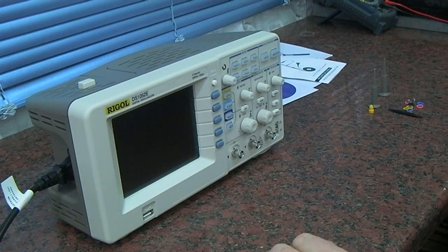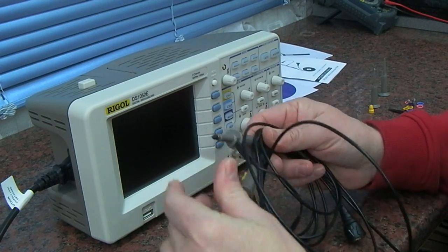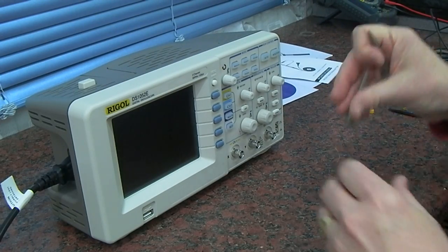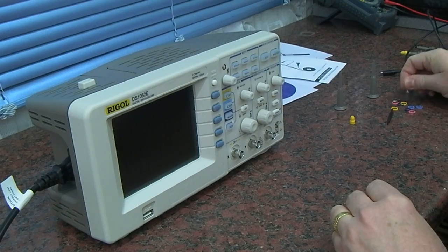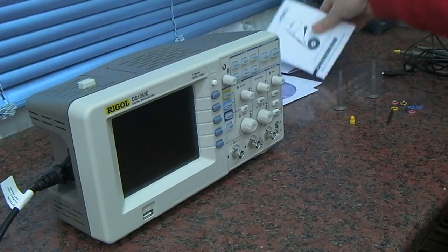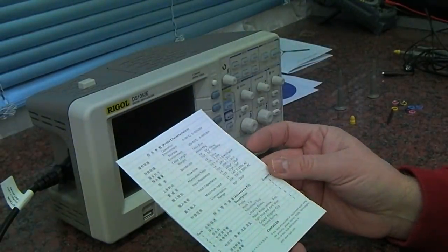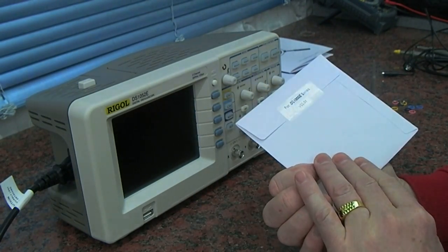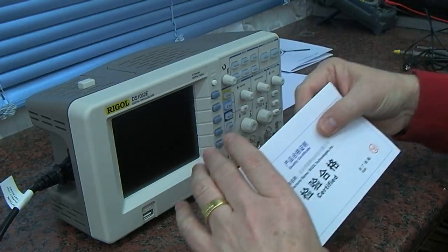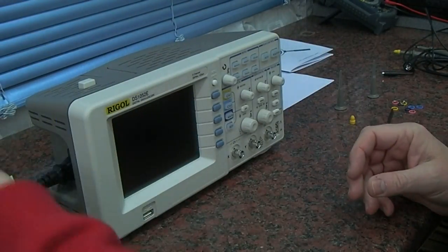It comes with switchable times-one and times-ten probes — not quite sure how good they are, but they're Google-branded so hopefully they're okay. There are a couple of spring clips, some little colored pieces to clip on, and some new springs. There's a small user guide on how to compensate the probes, in English and Chinese. We have a regular CD — not sure what's on that yet. And we have a quality certificate which looks like some sort of warranty paperwork you should fill in and send off to China, though you can also register online.